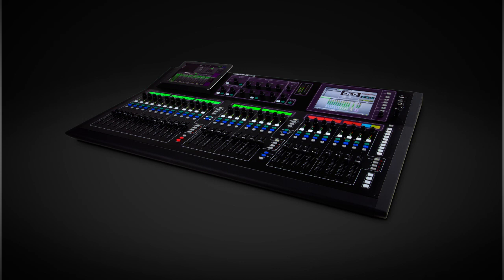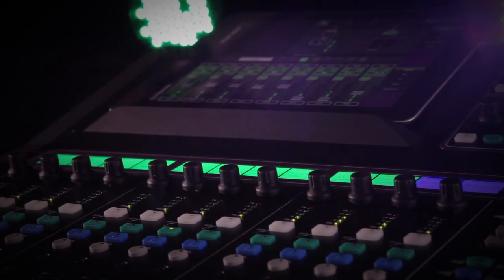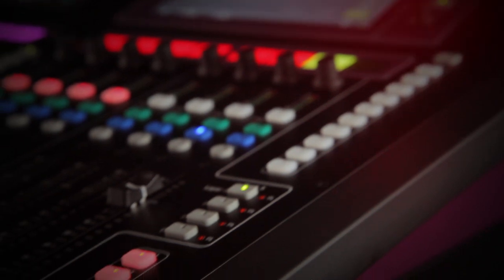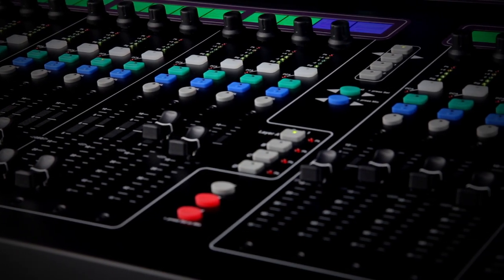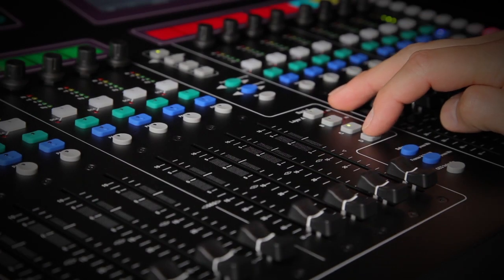Introducing the latest addition to the award-winning GLD digital mixing system, the GLD-112 is the new big brother to the compact GLD-80 mixer, providing more faders, more banks and extra soft keys. GLD-112 has 28 motorized faders arranged in three banks. Each bank has four layers making a total of 112 assignable strips.